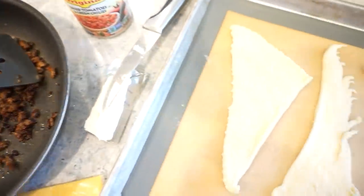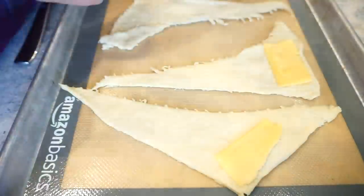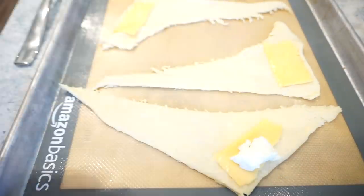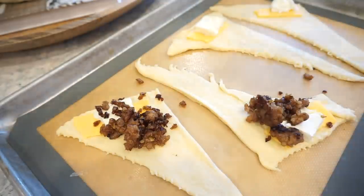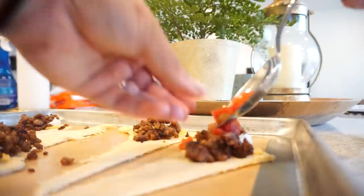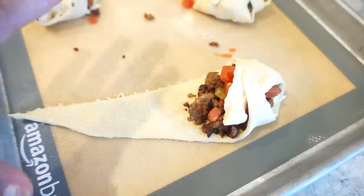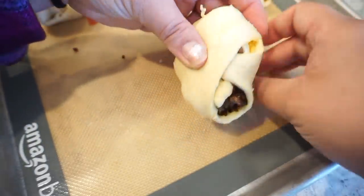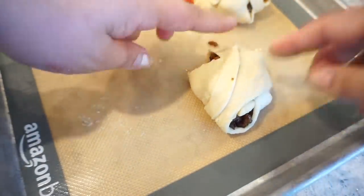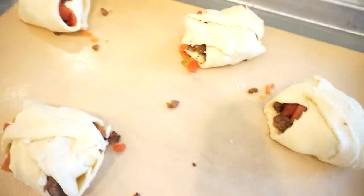Now that we have our sausage cooked, I went ahead and rolled out our crescent rolls. I'm just making a few for Bunky and I. I'm going to go ahead and start putting down a little piece of our Velveeta cheese, top it with a tiny dollop of our cream cheese, and then use a slotted spoon to get out the Rotel. You don't want any of that juice — just the tomatoes and green chilies. I'll put a little dollop of those as well as the sausage on top, and then we'll roll these up and get them in the oven. I'm finding the best way to do this is to almost fold it like a little ball versus a crescent roll, but that's how I can keep everything stuffed in there. These are going into the oven at 375 for about 15 to 20 minutes.